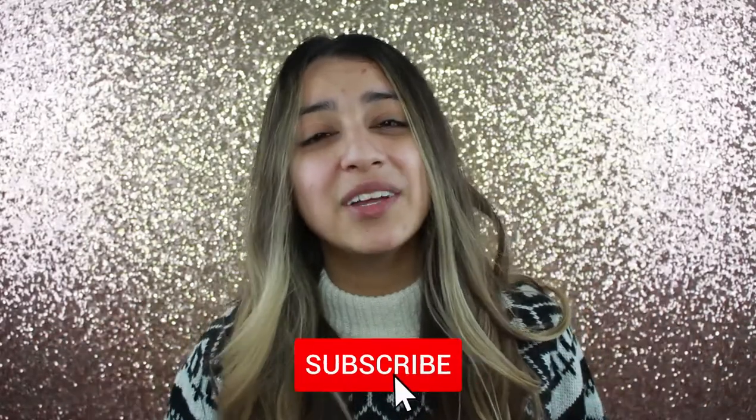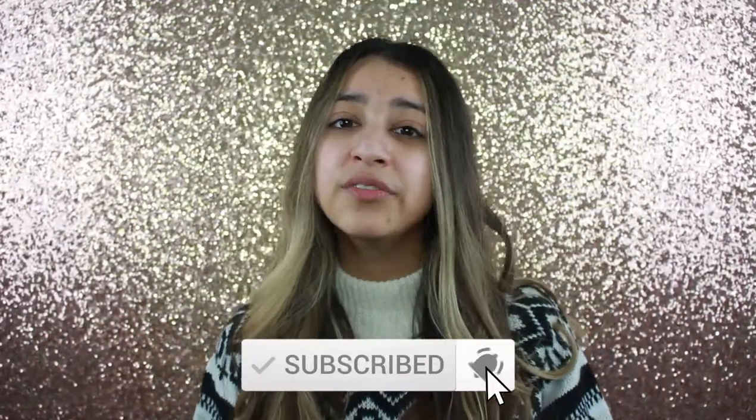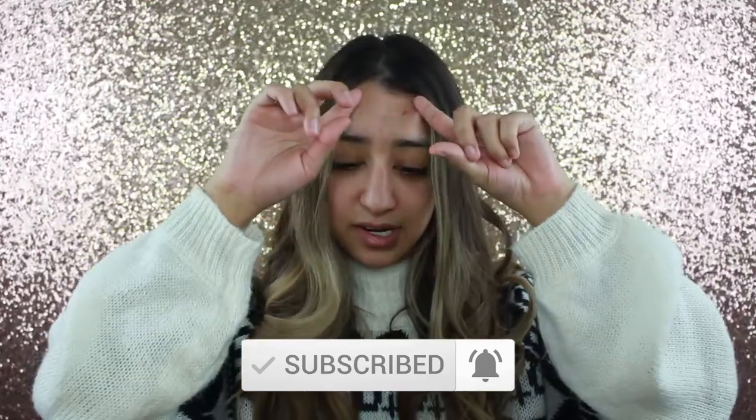That being said, don't forget to hit the subscribe button and turn on the notification bell to be notified when I upload a new video. We're just going to get straight into the review and talk about the foundation a little bit.